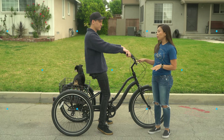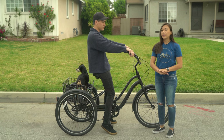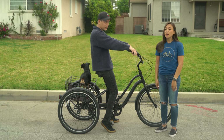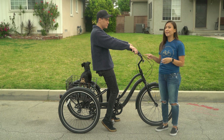Before we get started into the actual turning, make sure that when you're practicing, you're practicing somewhere that has level ground. If you have an empty parking lot to practice in, that would be great — somewhere where you have a lot of space to practice riding slowly and making your wide and sharp turns.